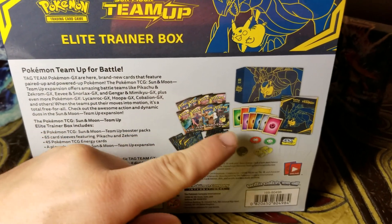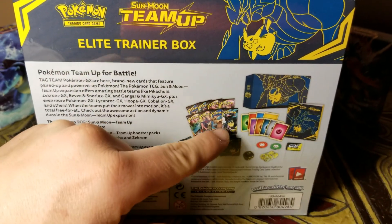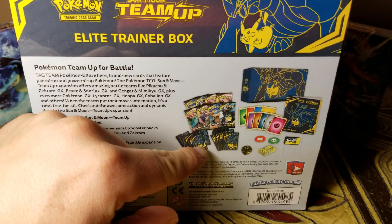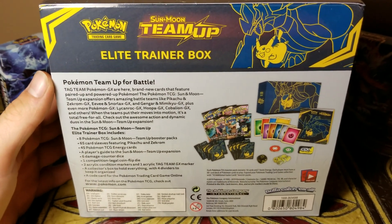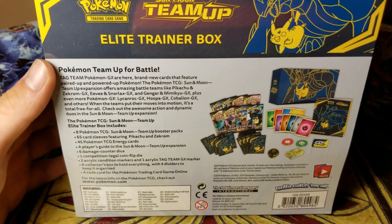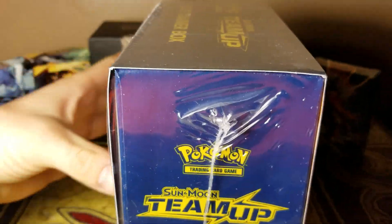One thing I like about getting these is the marker and the stuff, I like the book it comes with, and the sleeves — I really like getting the sleeves and I want to start using them for my decks.